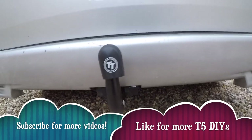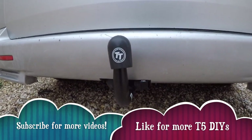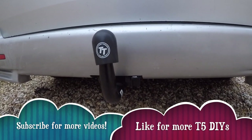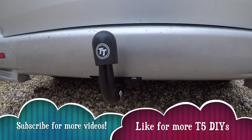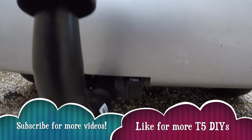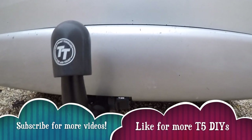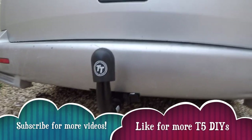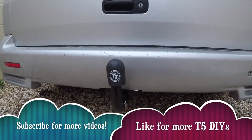I reckon it probably took about four hours, but you could probably do it in three. I fiddled around a lot with my bumpers because I haven't got standard bumpers — I had to do a lot of cutting, and I cut the other bumper which is ready to go on as well. Standard bumper, I reckon about three and a half hours. I haven't done the electrics yet, but I'll get to that.